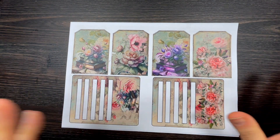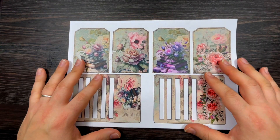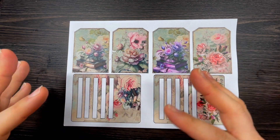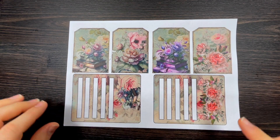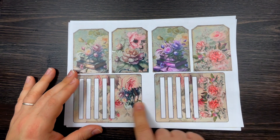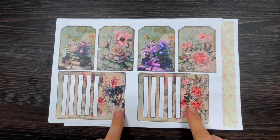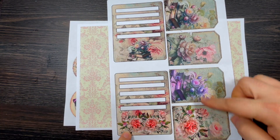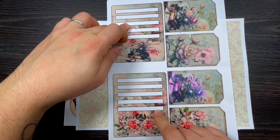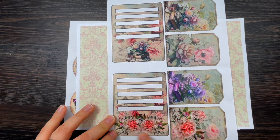The first kit is called Shabby Shades of Pink — it's very shabby, very romantic. When I design kits for VIP members I tend to have three very different paper packs to offer variety. The first page is a lovely collection of tags full of flowers and two pockets, so you simply fussy cut that, insert the tags, use other ephemera, or print it back to front for a double-sided option.